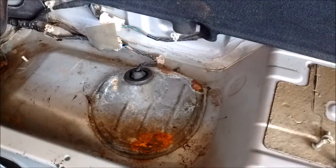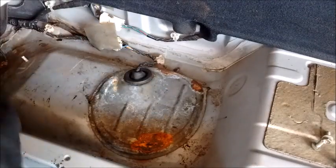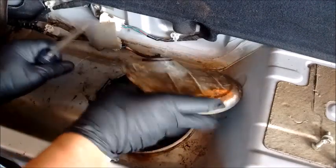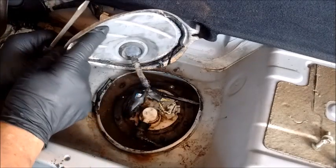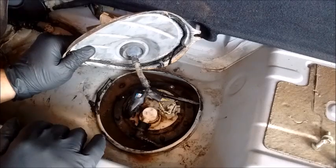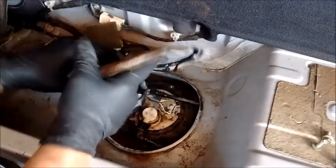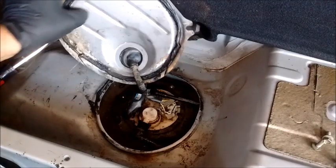The first thing we need to do is remove this access cover. To do that, all we need is a flat blade screwdriver — wedge it underneath and peel the cover back. The cover has some tarry material underneath that holds it down. To make this easier to continue, squeeze this grommet and loosen it up, so now the cover can move freely.